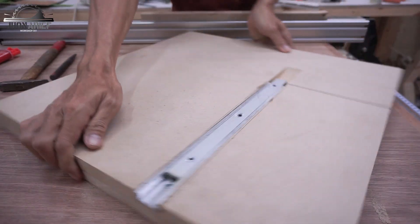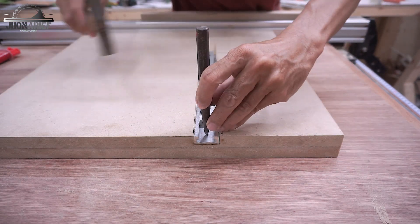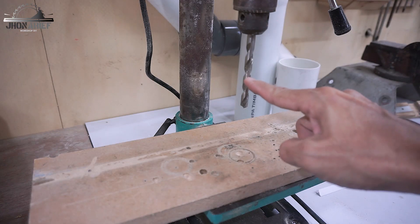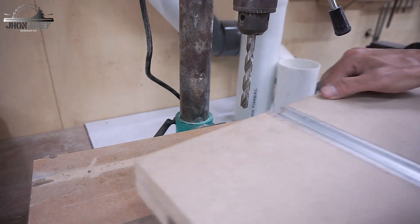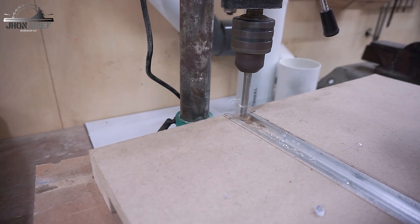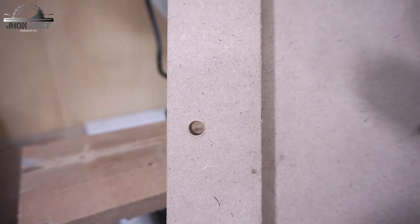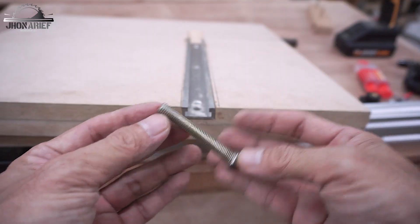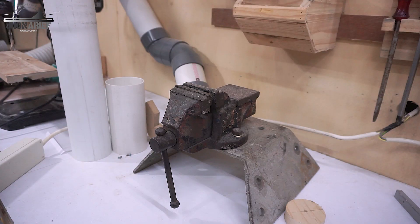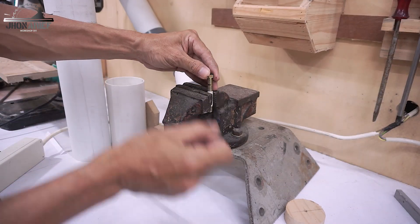The next step is to drill a hole on the t-track — you'll understand this function later. I'll drill it with an 8.5 millimeter drill bit because this hole is for an M8 bolt. Then I'm going to cut this bolt down to the size I want.